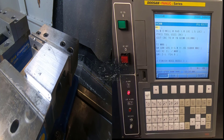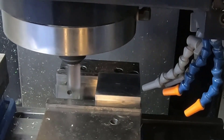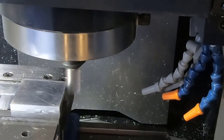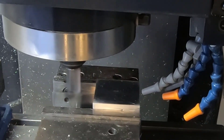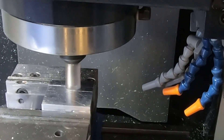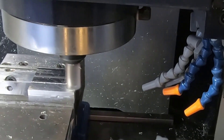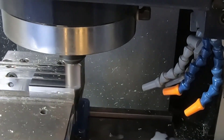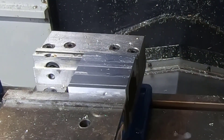Now that I've checked my tool lengths, columns, and confirmed everything is in the right location, let's run the part and see if this worked. It looks like everything came out really good. Again, my name is Aaron Runk — thank you for watching, and I hope this helps.